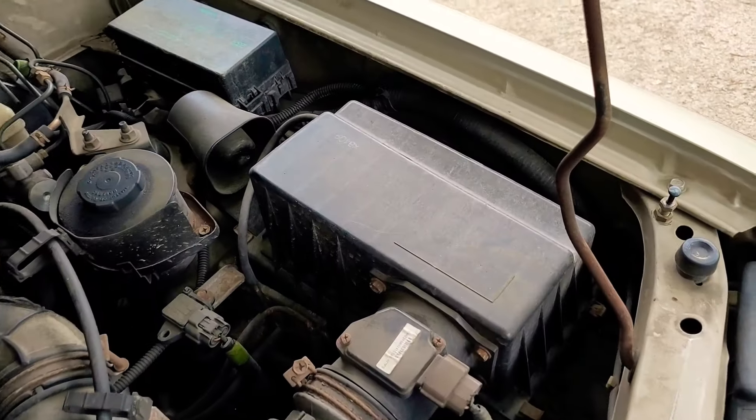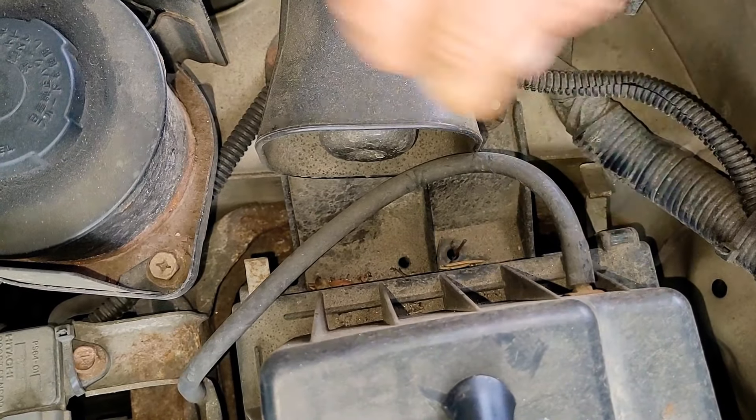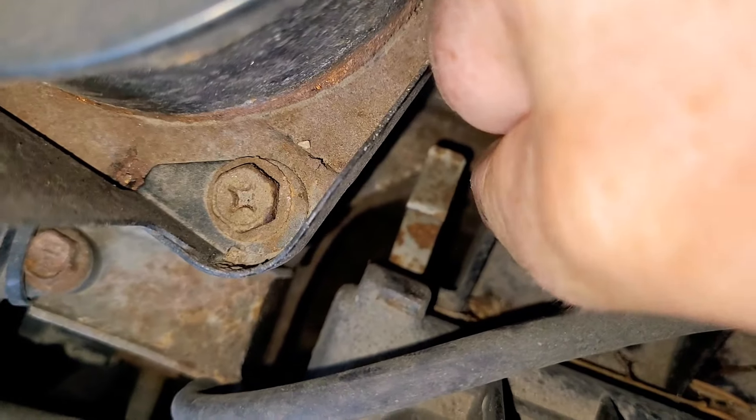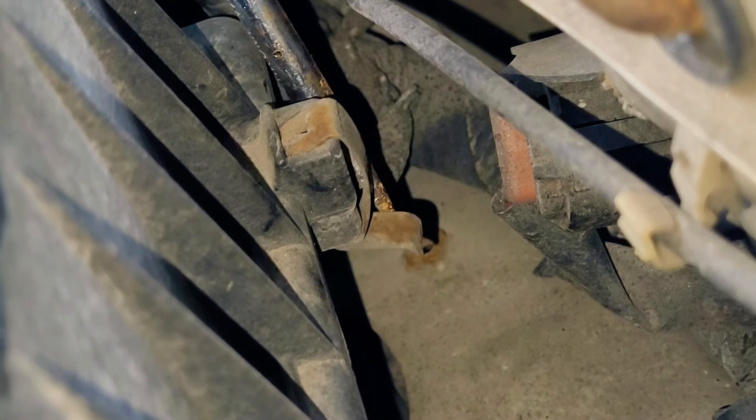Now we're going to move over to the air box. There are four push tabs that you've got to open up — two at the bottom and two at the top. Just flip it down, go over to the next one, push that one down as well. You've got one more to push down, and the fourth one you'll actually flip up, just like that.